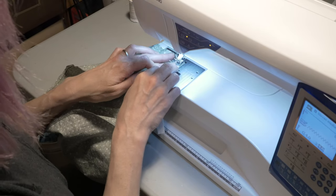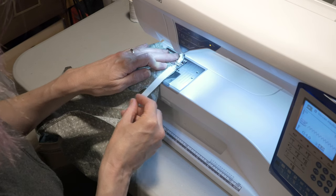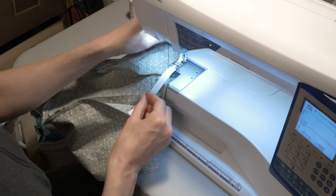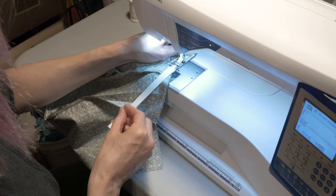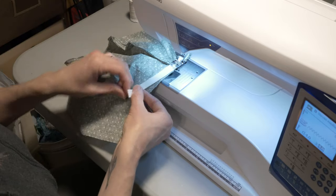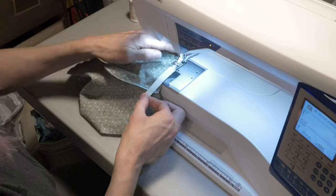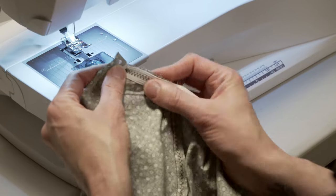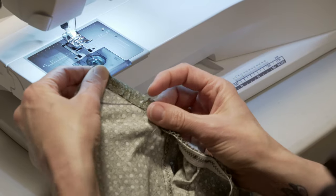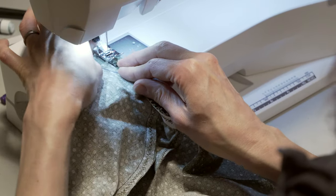Next we'll sew in the elastic. Start about a half inch from the edge and begin to zigzag — I've got my stitch set to four. As you sew, stretch the elastic and it will start to gather the fabric. Stop about a half inch from the other side. Then fold the elastic over and zigzag again, making sure you're still stretching the elastic as you go. This encloses the elastic, and the zigzagging will prevent fraying.